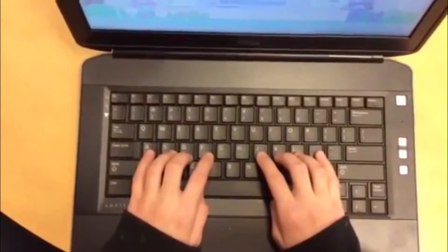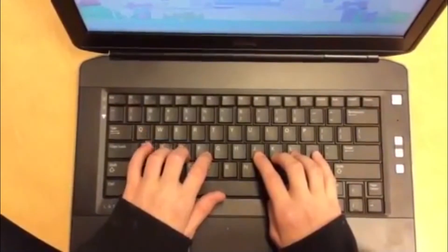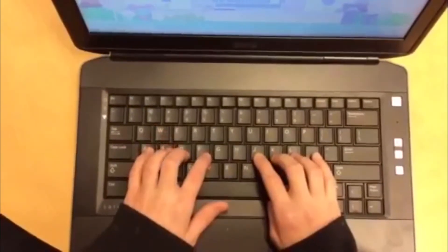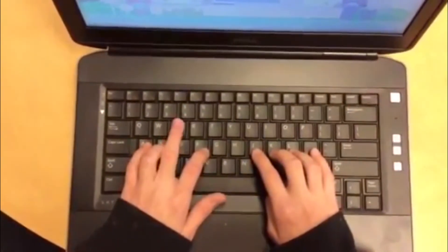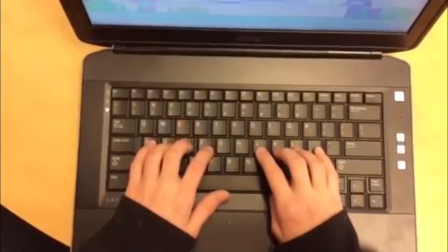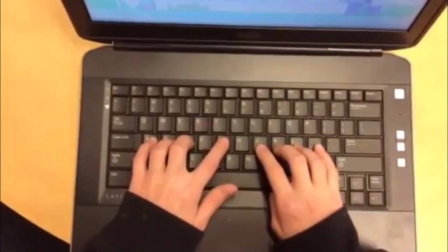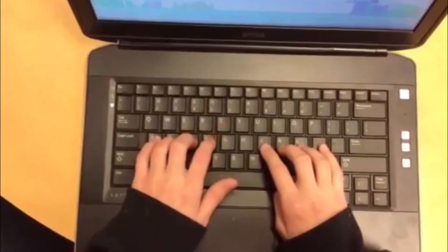Ready, Angelica? Okay, so let's go A to Q, S to W, then D to E. F to R, and F also goes to T.